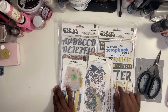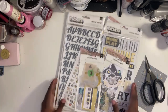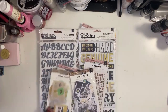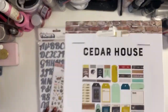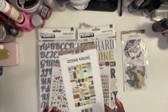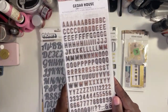This one I got because of the black and gold — I like the color scheme of it. I love that it has cassette tapes, cameras, and butterflies in it. It's like everything that I love. There are some things in it I'm like, I don't know if I'll use those, but that's true of many collections.